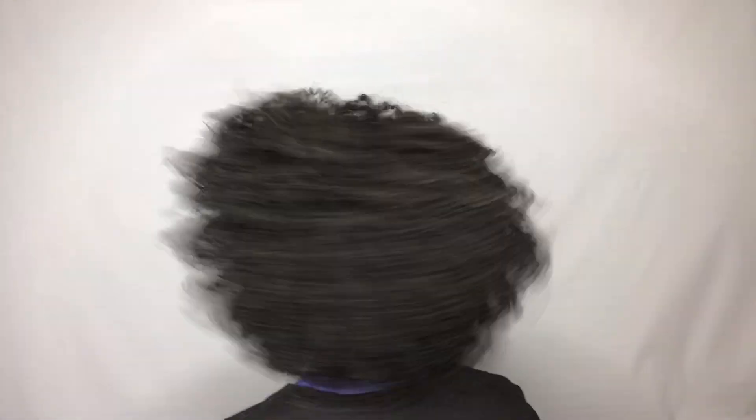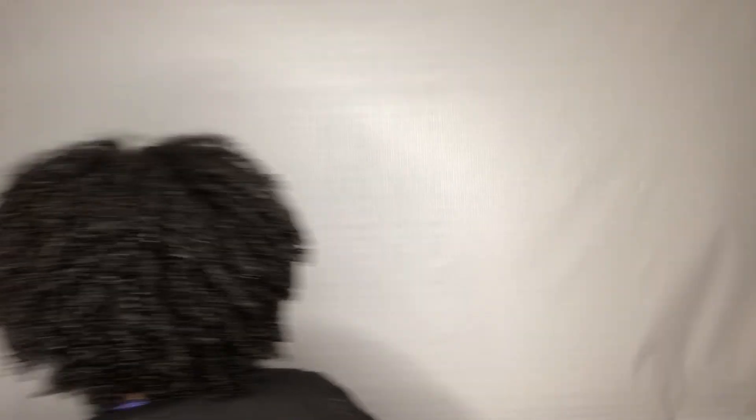Do y'all see this definition? Shea Moisture did not come to play. I just want to remind y'all that there is no gel in my hair — none, zip, zero, no gel. This is the best no gel wash and go. I am shocked but excited. It's not fully 100% dry, that's why it looks the way it does, but wow. I don't even think it curled up like this before — it's starting to look how my hair did before I straightened it. That is so exciting. This is probably going to be my new wash and go routine.